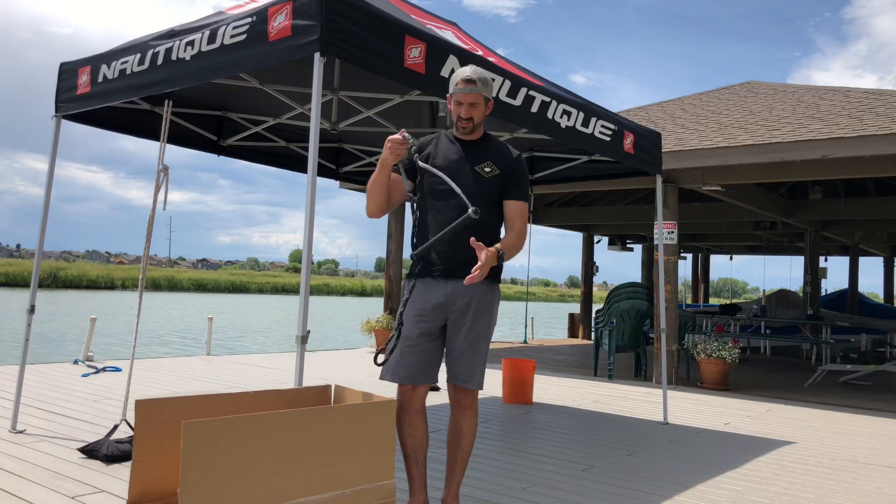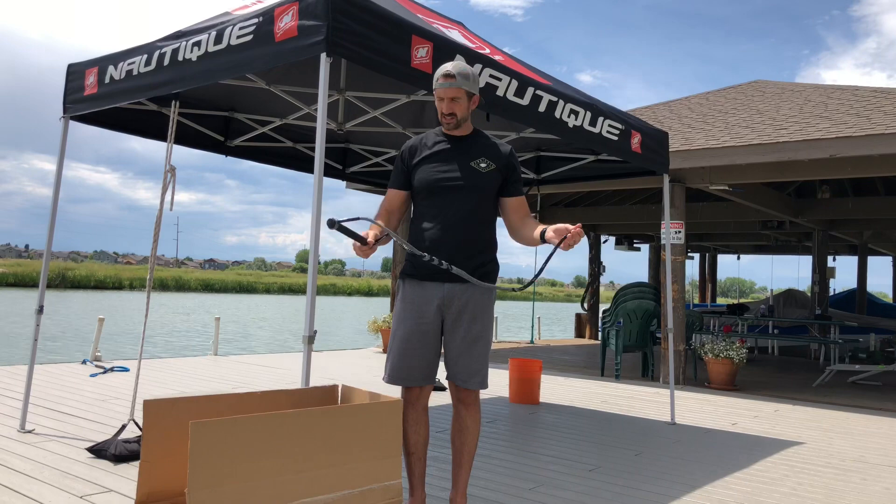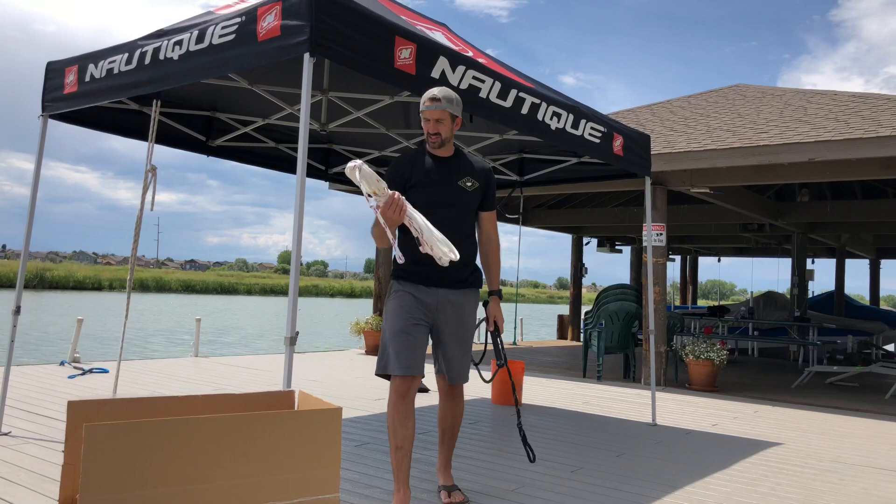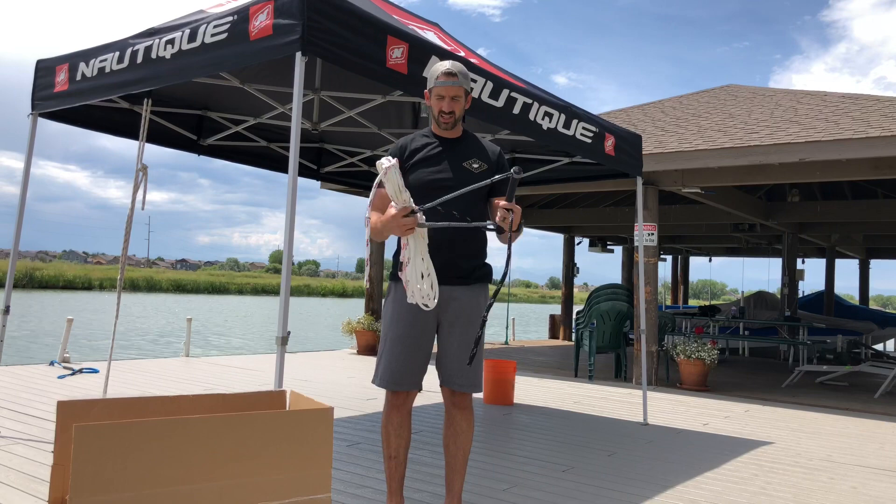This is Masterline's new handle. It's not new in terms of the core, but it's got the new Polypro Max 2 rope on it. When you get the new optimized rope from them, it's the same material — so you have the same material from your handle all the way to your main line.